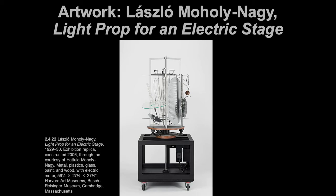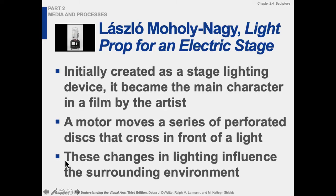Moholy-Nagy's piece is really important — it's a 'Light Prop for an Electric Stage' from 1929. It looks like a kitchen gadget and probably includes some found kitchen gadget pieces. It's a functional found object piece used for theater design, producing light and noise effects. He was a really interesting artist. A motor moves a series of perforated discs that cross in front of a light, and it became the main character in a film by the artist.